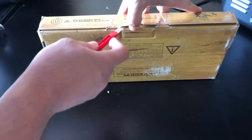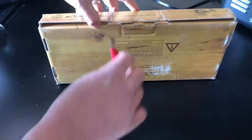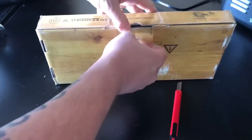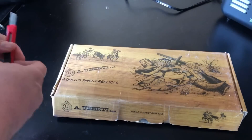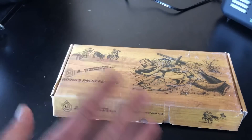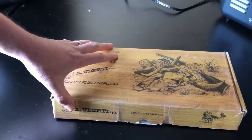Now, in my opinion, this is probably the most beautiful of the cap and ball revolvers. Keep in mind, I did just say my opinion, and if you don't agree, that's just fine.